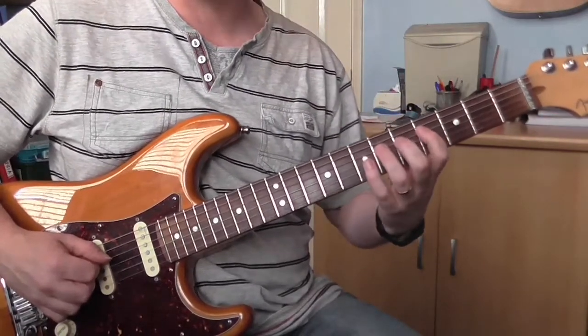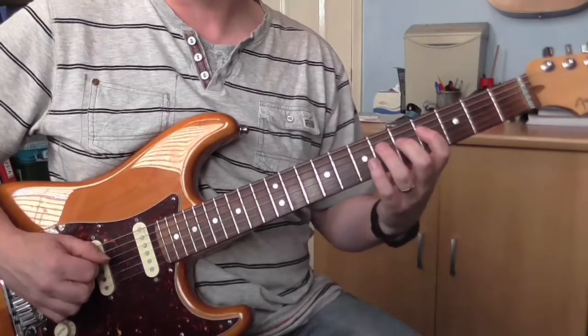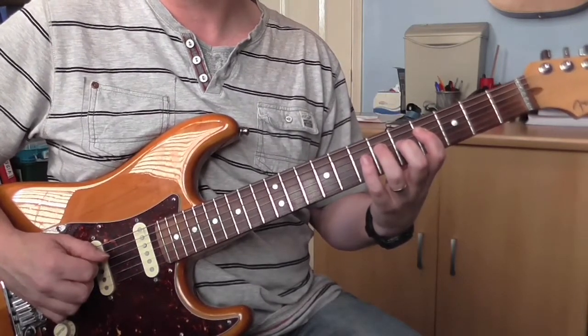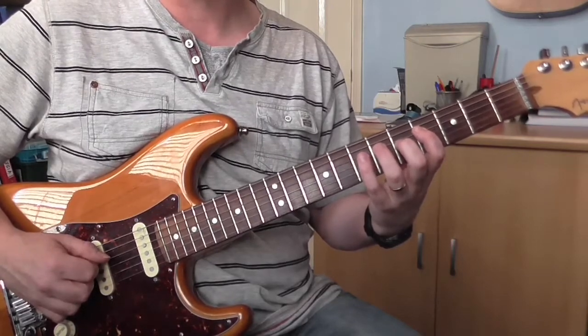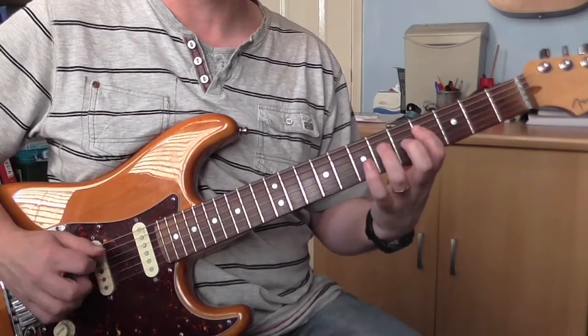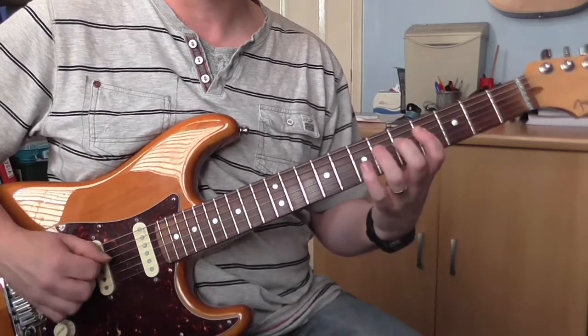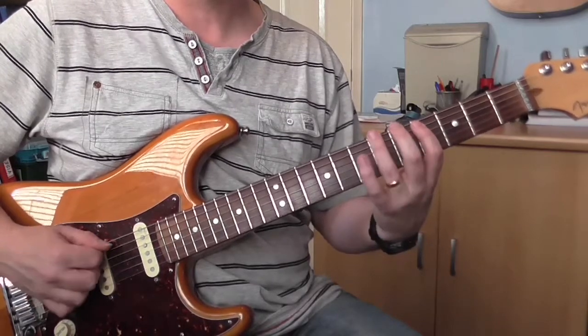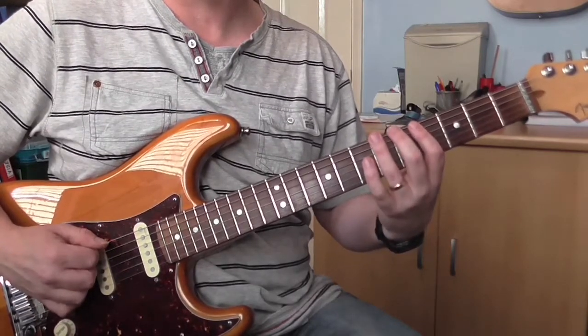Which is basically an E flat blues scale. The first bit I play with just slurs. So the notes on the D string are 6, 7, 6, 4 — and I just hammer and then pull off all the way down. Like that. And then I play 6, 4 on the A, and 6, 4 on the E.